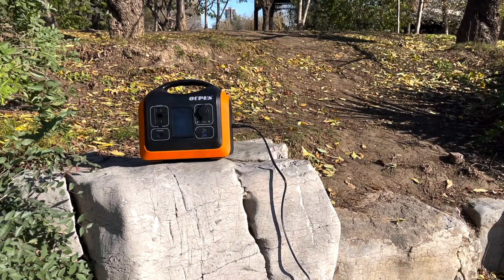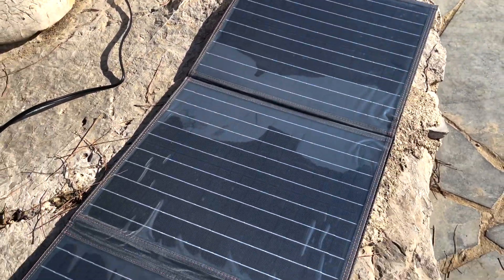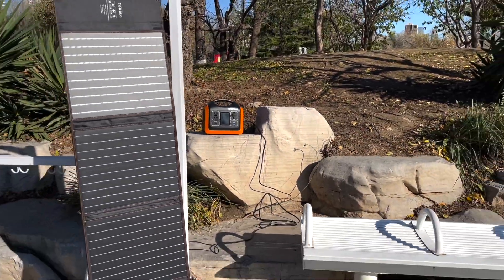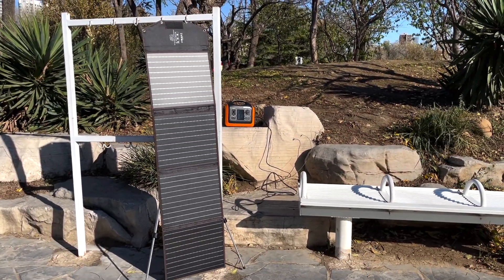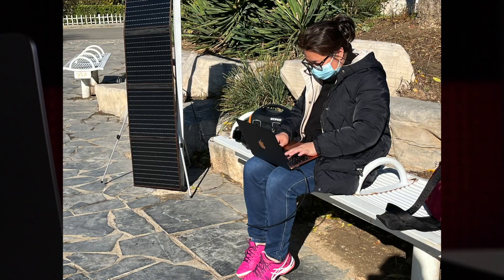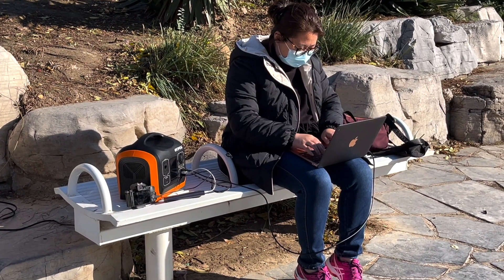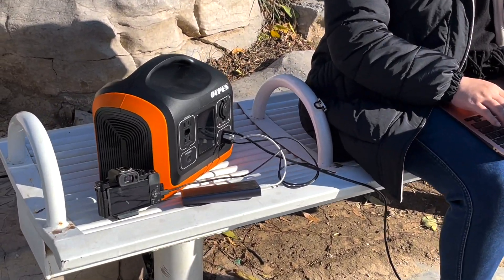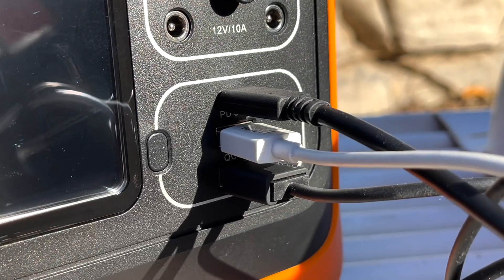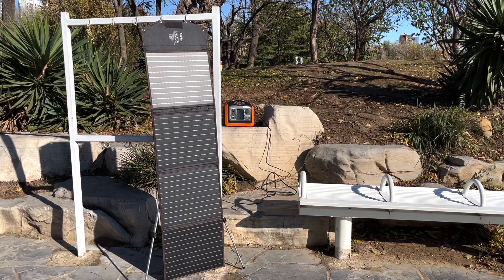Let's go outside and check how we use and recharge this power station with its solar panel. The first time we charged with the solar panel it took an awfully long time — that was our mistake, because we had placed the panel on a flat surface, which is not recommended. For the fastest solar charging speed you have to hang the solar panel vertically. Even on a winter morning we managed to get around 60 to 65 watts in that position. When using it outdoors we power a 24-inch monitor through the AC port, charge a MacBook Air through USB-C, and keep our smartphones and cameras plugged in through the USB-A ports. We've never run out of battery — we take the solar panel outside and keep it charging while we're using the power station.